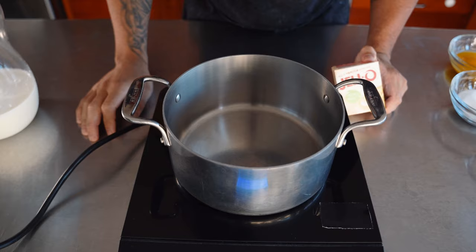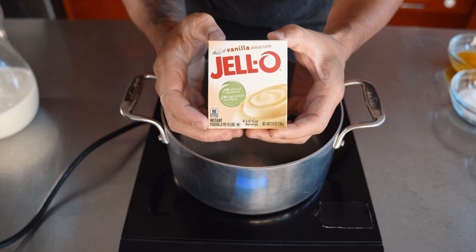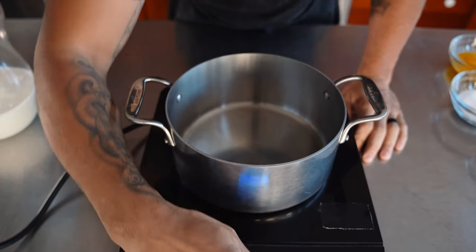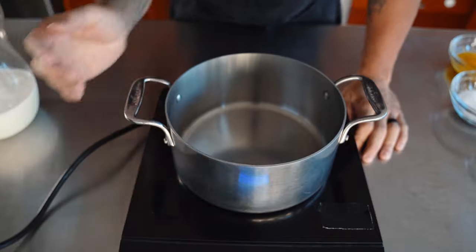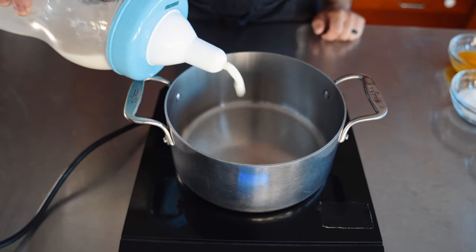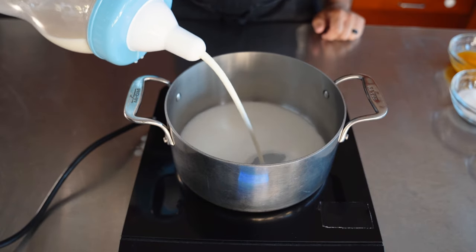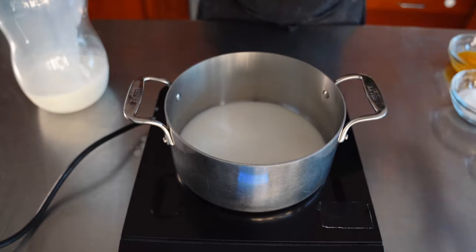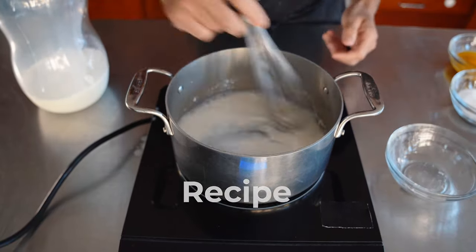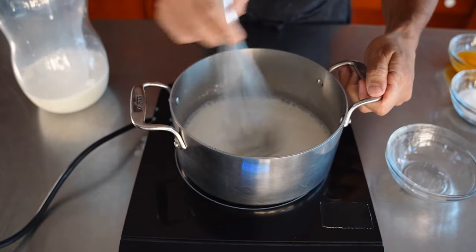We're going to start by making our vanilla custard. Basically you can take that box mix and throw it in the trash — we're going to make our own. I'm using an induction burner, but you don't have to. We're going to make a vanilla pudding starting with 840 grams of milk. What I like to do is mix the cornstarch into just a little bit of the milk first so you don't get any lumps, then add the rest of your milk. All the recipe will be down below.